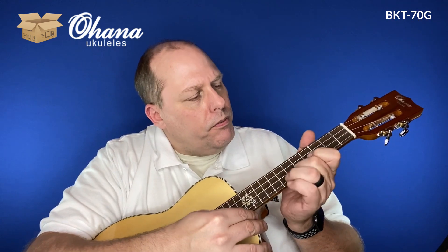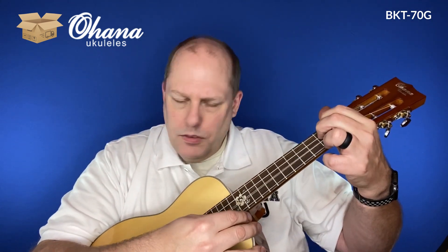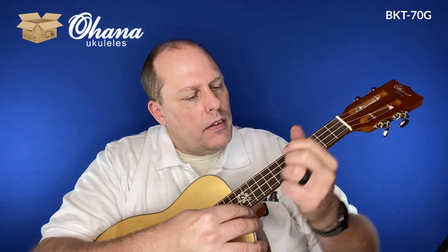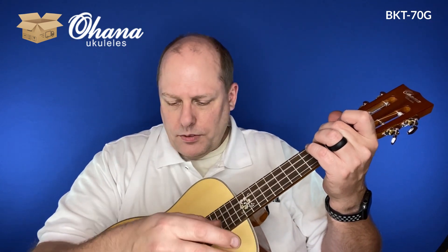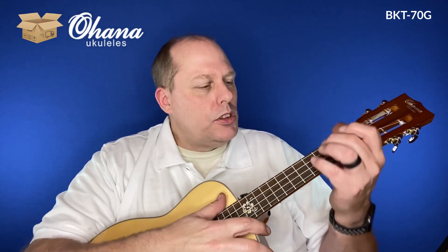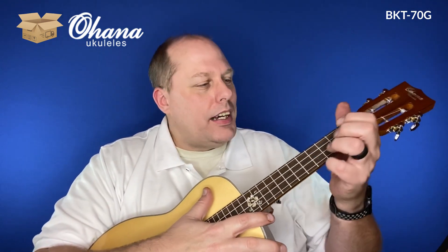That body just seems so large compared to a regular tenor — because it is. But you feel it: it feels like a guitar, even though it's nowhere near the size of a guitar.